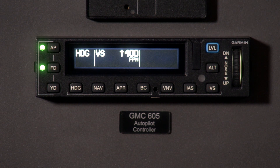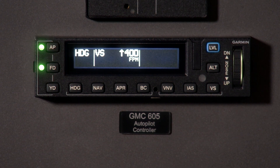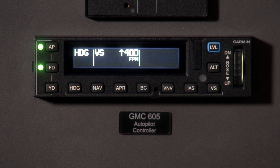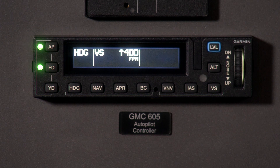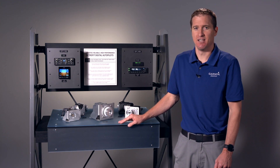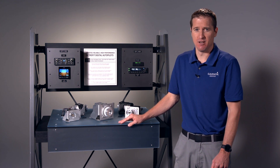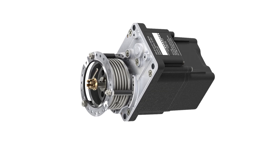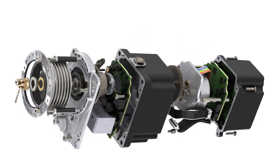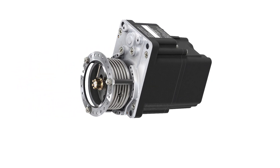Now let's talk about the GFC 600 Autopilot. It is built upon the same technology as our world-renowned GFC 700 Autopilot found in our integrated flight decks. Customers liked that model so much that they requested it in a retrofit capacity, which is why we produced the GFC 500 and 600. The GFC 600 is built for heavier single-engine pistons and twins, and boasts standalone, superior integration.